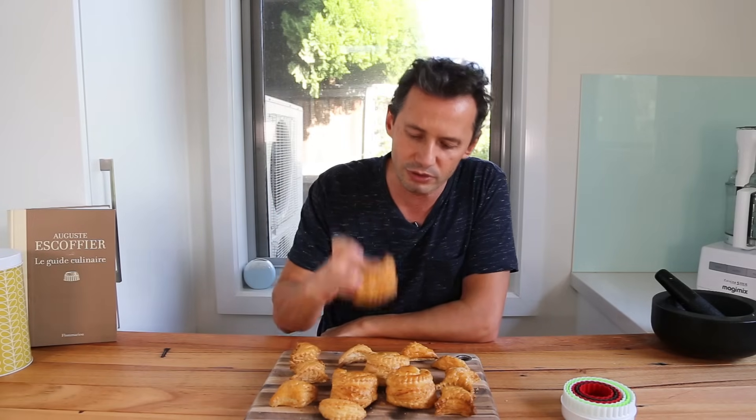It was actually Antonin Carême — the eccentric cook of the time — who started creating wonderful buffets and displays of food. He really loved to use these because they look good, you could stack them up, and fill them with all kinds of savory filling. He created a lot of recipes, and later Escoffier continued, so today we have 17 versions of fillings you can use with the vol-au-vent.